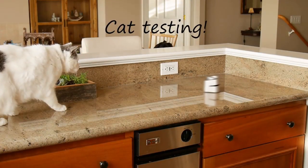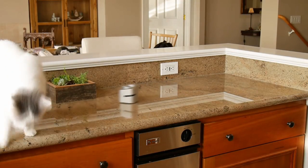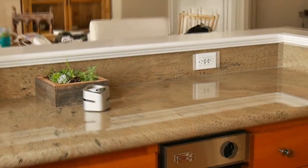After a few times being sprayed, the ultrasonic warning will be all that's needed. And eventually, most pets will learn to stay off the counter completely.